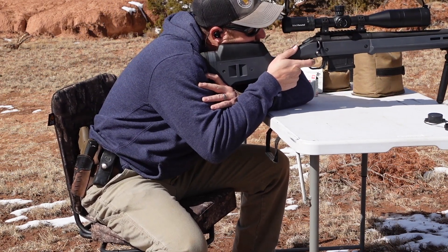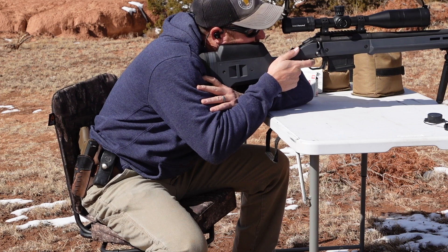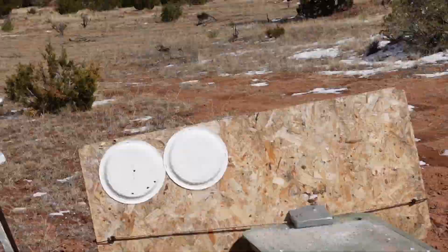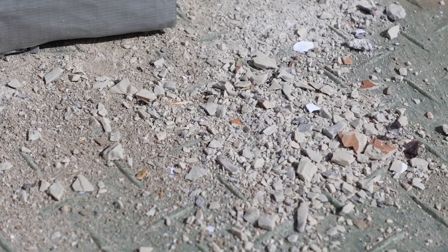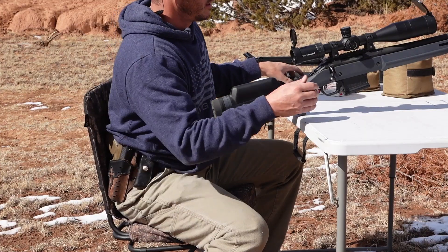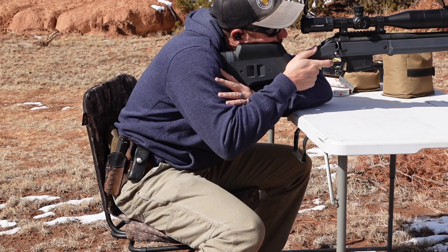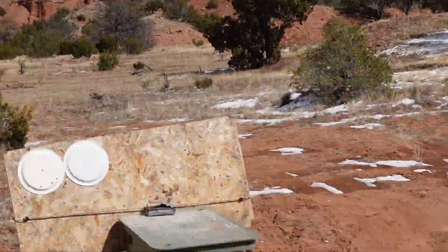Went through. Definitely hit it a little low — I want to give that another try. M80 attempt number two. Nope, still went through.